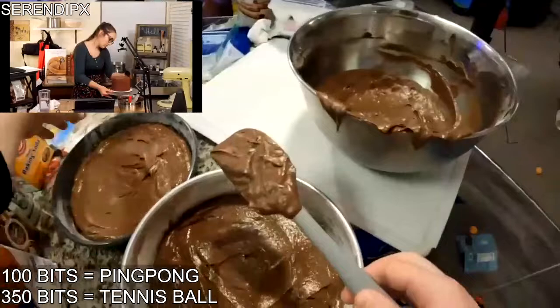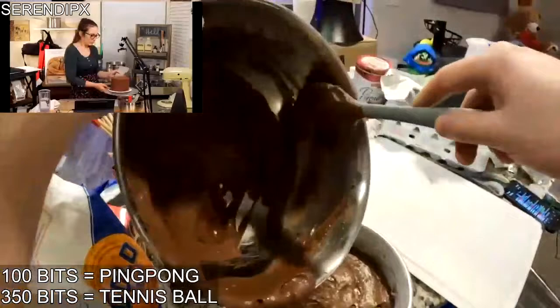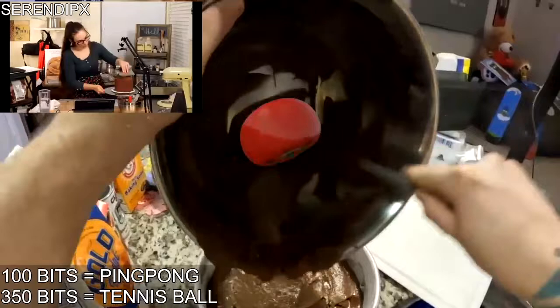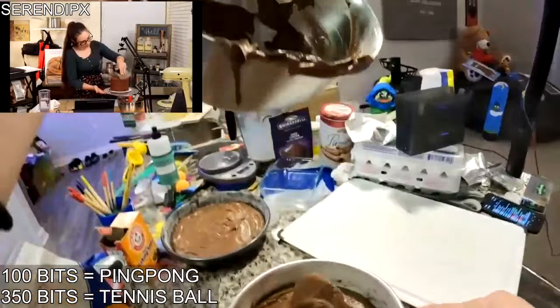Honestly this is just one day on this. One of these layers is gonna be a little uneven. That's okay, it's fine. Are we about to bake?